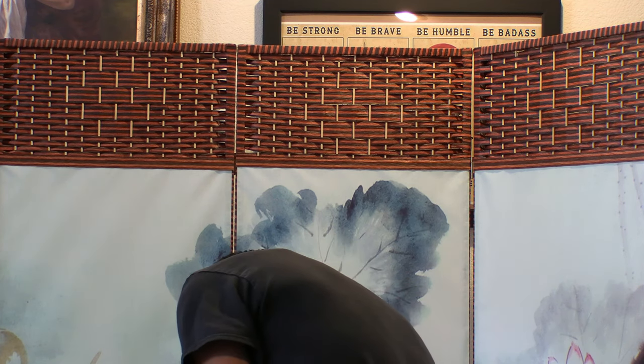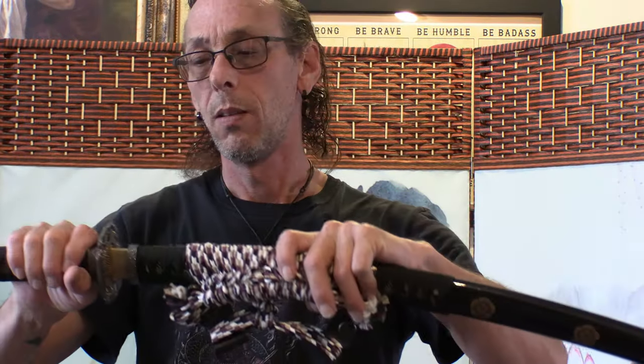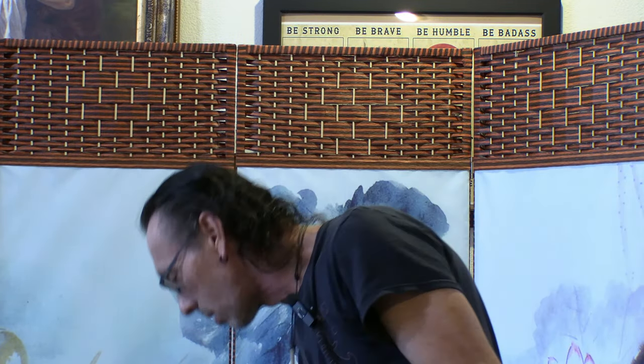Then we have the koshi-zori, which is more reserved for the tachi. The curvature comes more toward the handle side. If you look at it closely and close it up, you can see the handle goes that way — and on some of them the handle really goes that way. So koshi-zori is only found in tachi.